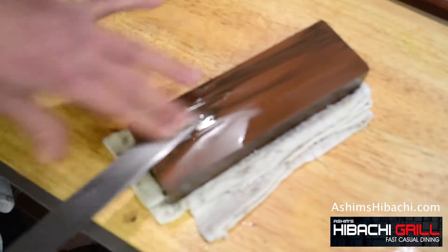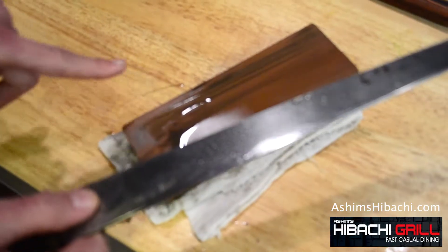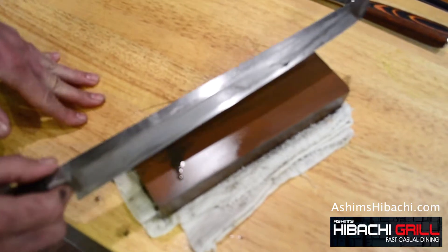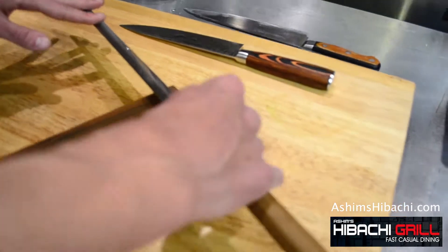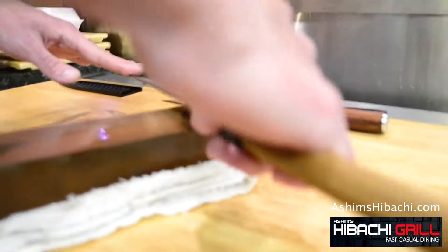As soon as you do this 30 to 40 times, it's ready on this side. This side is flat, so you don't really have to sharpen it the same way. All you have to do is hold it at 45 degrees and cut the blade.